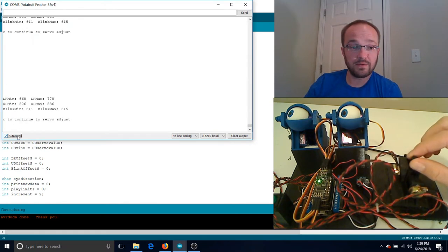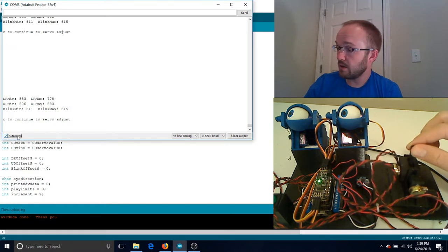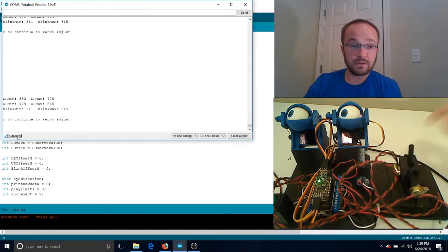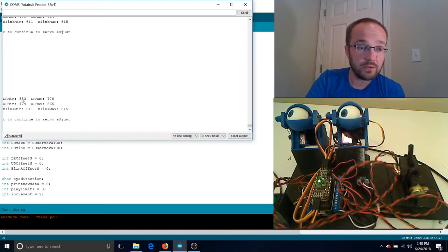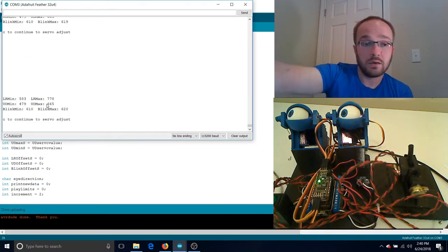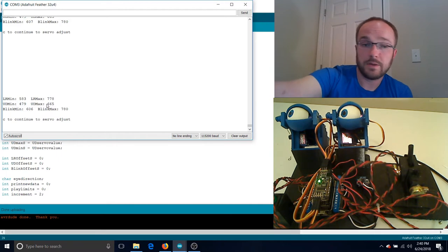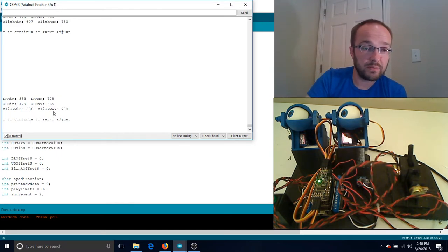Move the joystick all the way to the left, all the way to the right, then as far up and down as you want to go. In the serial output you'll see: left-right minimum is 583, left-right maximum is 778 — those are your analog input values on a 0 to 1023 10-bit scale. Then take your blink sensor and open and close it to the extremes you want. Blink min is 606 and blink max is 780. Yours will be completely different, but the point is it captured it. That's step one.